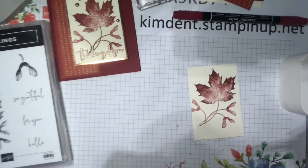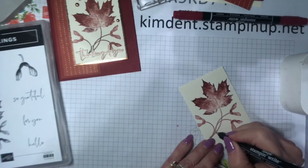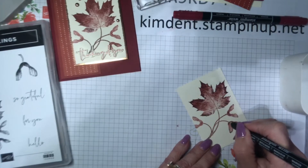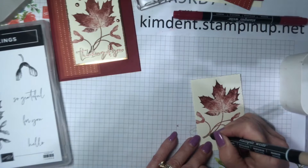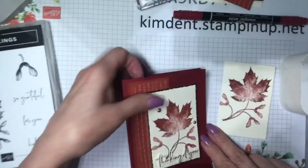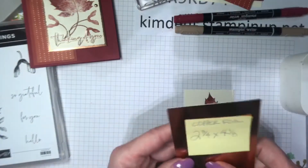I grabbed crumb cake — on my sample I used soft suede, but crumb cake was right behind me. I filled in the stem with it, and you can see with that technique they're a little different — one is slightly darker than the other, but that's okay because leaves come in all different colors. That was crumb cake for the stem.